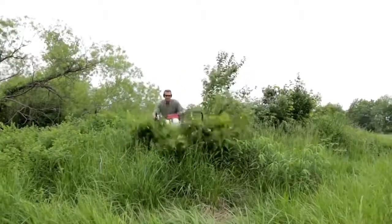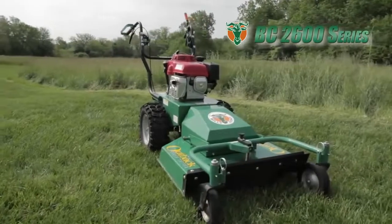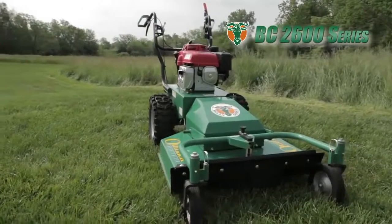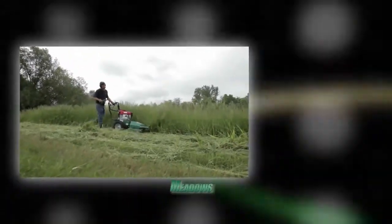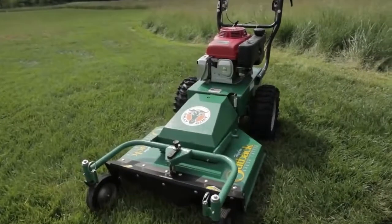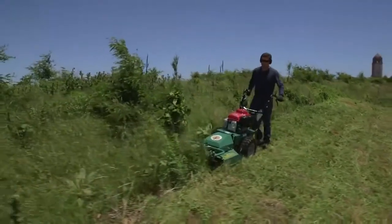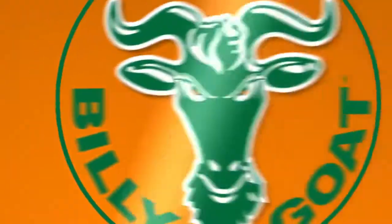When it comes time for cleaning up overgrown brush, meadows, and weeds, clean up with Billy Goat's BC 2600 series of brush cutters — ideal for reclaiming your meadows, fields, paths, trails, or any overgrown property. The 66-centimeter Outback brush cutter from Billy Goat is designed to cut and clear a path through the densest brush and weeds.